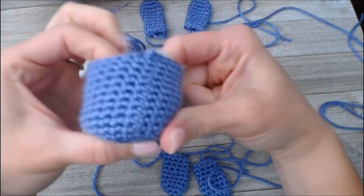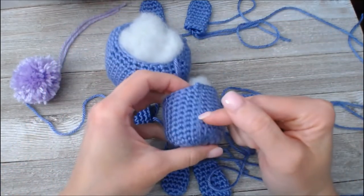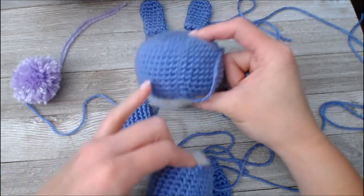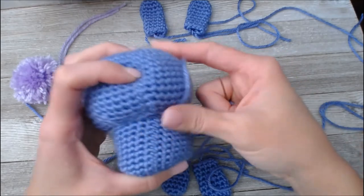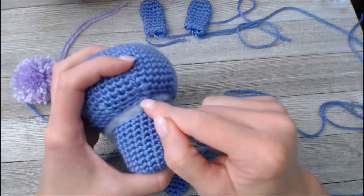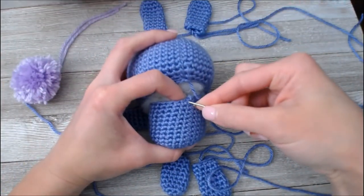When I go to sew my sections together, I look for that yarn tail line. You can see that yarn tail line right here — I'm going to line this up with the yarn tail line that was made on the head, match those two up, and that's how I identify where to start sewing my pieces together. There should be an equal count of stitches because we ended our head portion with 24 stitches and our body portion with 24 stitches.